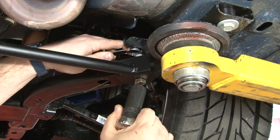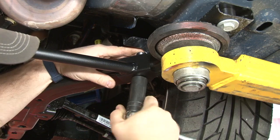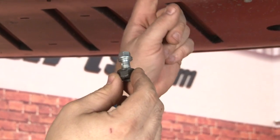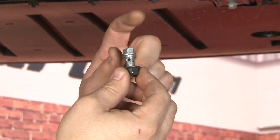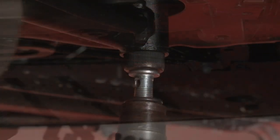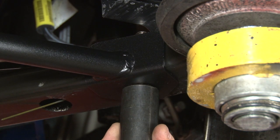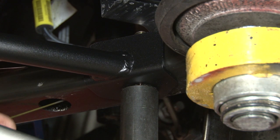Go back through and tighten everything down. The front bolts are going to take a 12mm Allen key, which is probably a socket or Allen key a lot of you won't have in your home toolbox. If you don't, you can grab a bolt head that will fit up in there, torque a nut on the bottom, and that will allow you to tighten it up. Torque spec for the rear bolts and front bolts is between 55 and 60 foot-pounds.